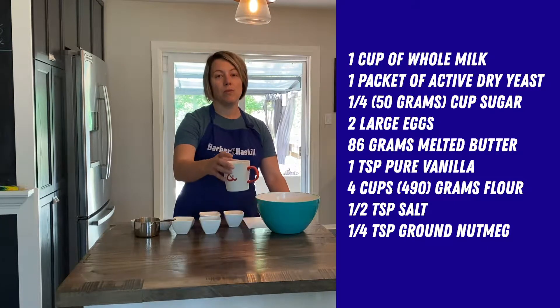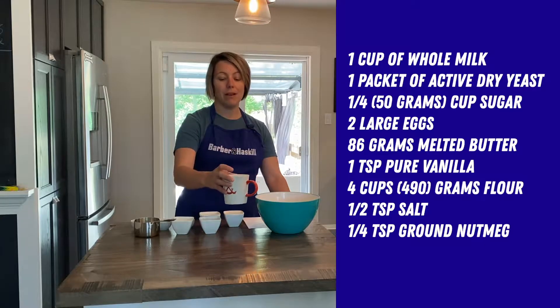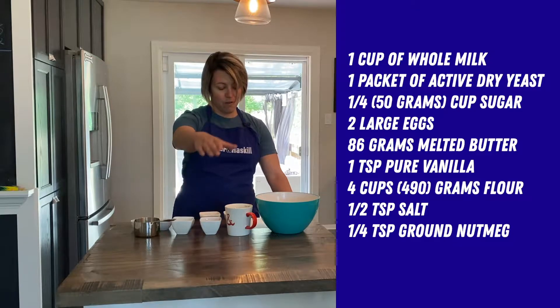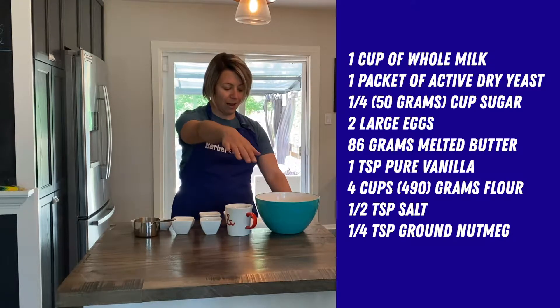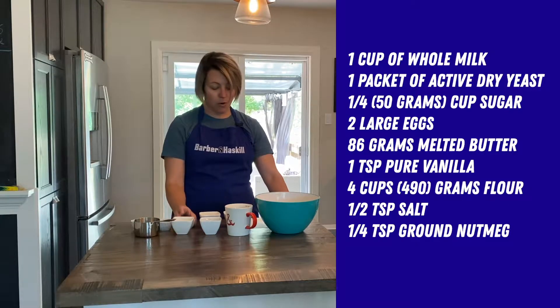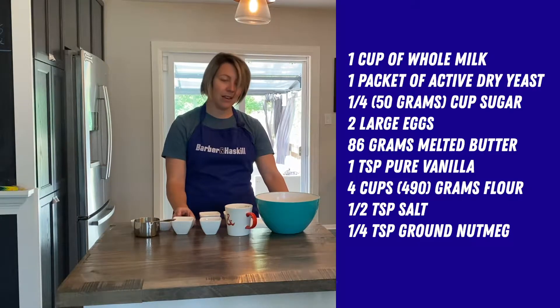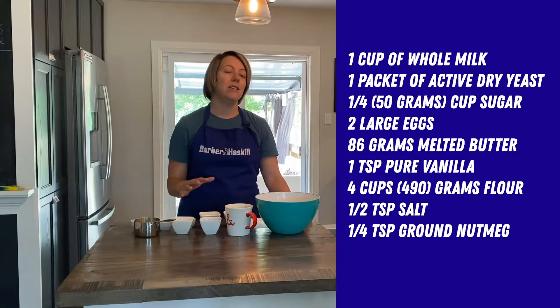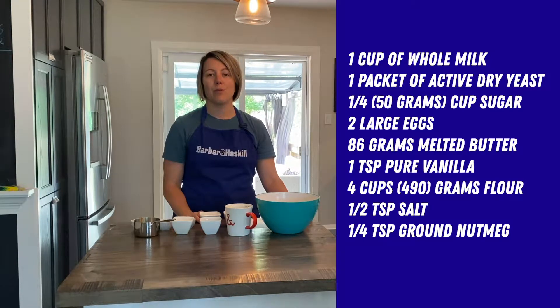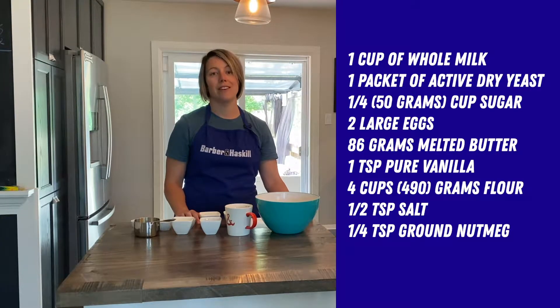We have six tablespoons of butter that has been melted but then let cool, a teaspoon of vanilla extract, four cups of all-purpose flour, half a teaspoon of salt, and a quarter teaspoon of nutmeg. That's all we need, and as I said I did not need to go to the store to buy any of these ingredients, which was super nice. So let's see how this is done.